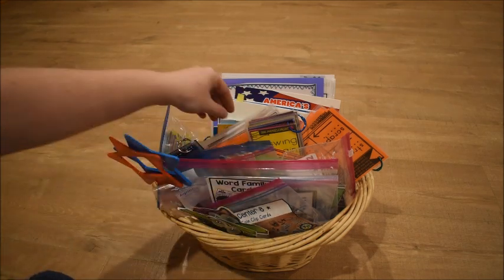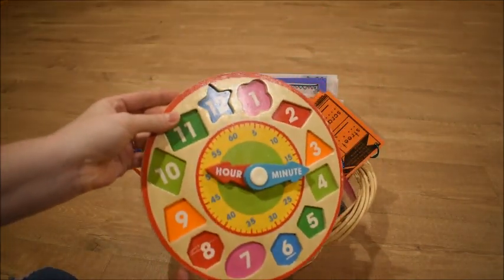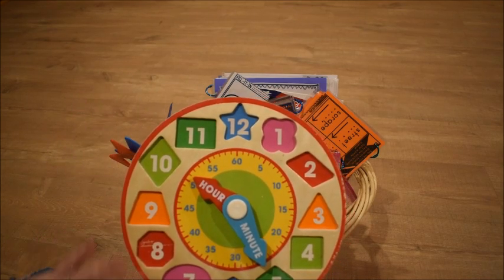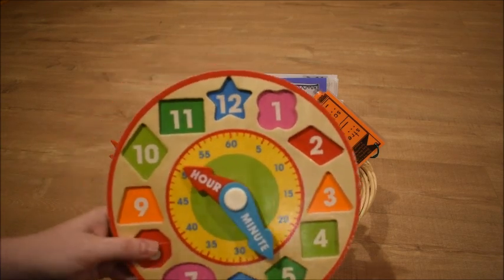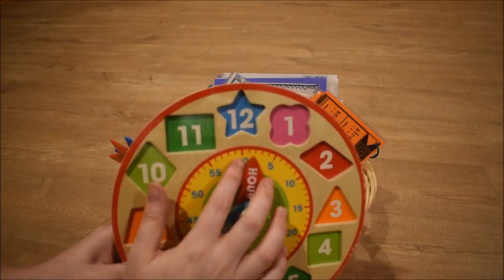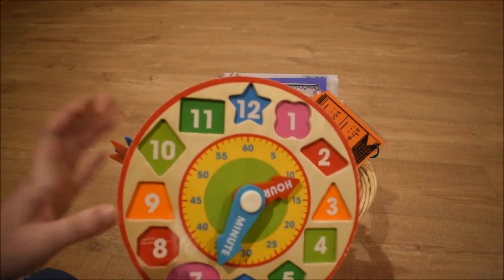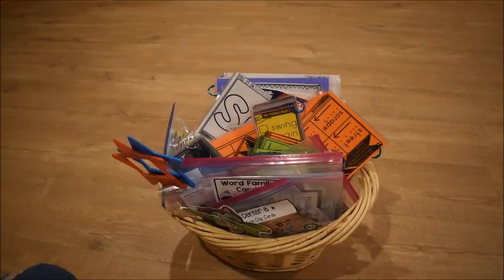For math warm-ups, I have a Melissa and Doug clock in the basket. I've taken the pieces out since we use them for other activities. I just hold up the clock so we can practice telling time. I don't do it every day, but as often as I can — I show a time and the students have to tell me what time it is, taking turns.